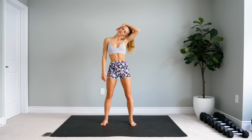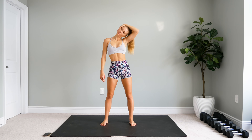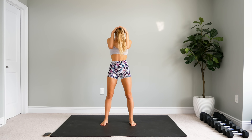And the other side. Then forward — very, very light pressure. You don't want to put too much pressure on your neck. You can turn your head from side to side if that feels good.